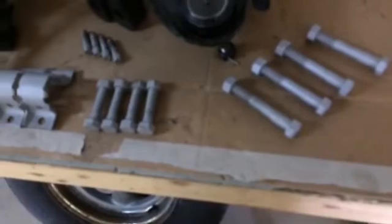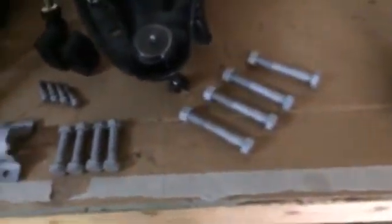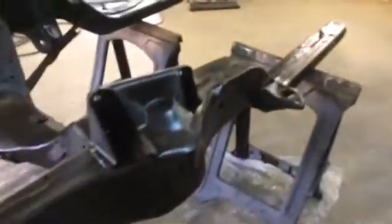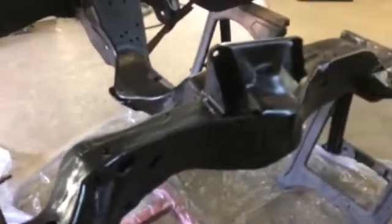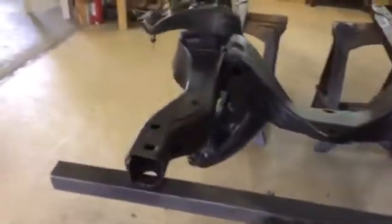We're going to get them painted up good with a good quality paint, and I think everything will be all right. Just bringing you along, showing you a little bit about what we're doing as we go. The next thing I have got to do is get the coil springs blasted and painted, whenever I put a couple coats of paint on the subframe — that'll be late this afternoon. Give this epoxy plenty of time to dry.